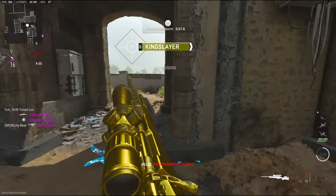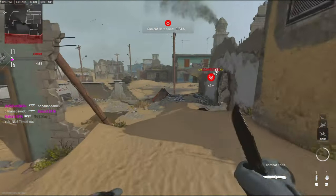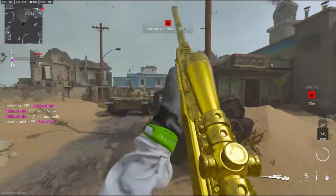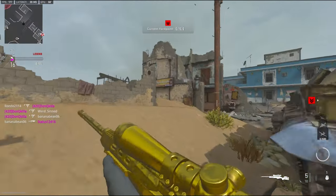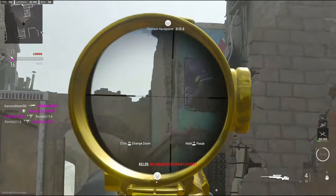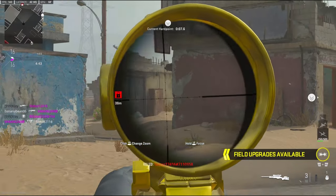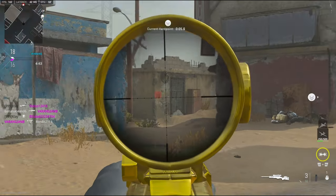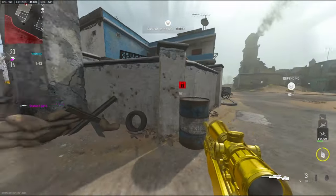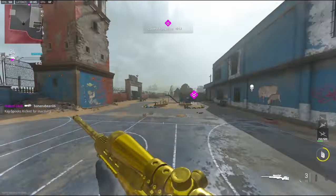Somebody else walked there. Not to miss — name is Banana Bean, what does that even mean? Actually I love this sniper. It's very underrated in my opinion.